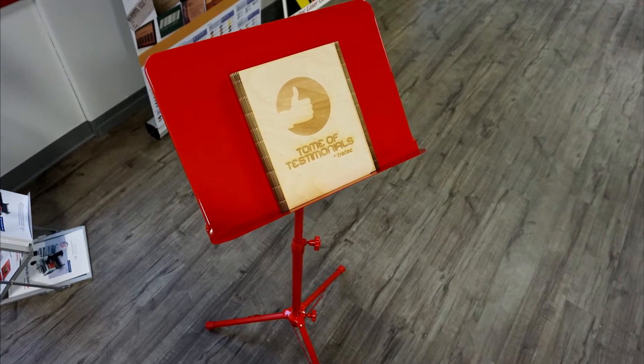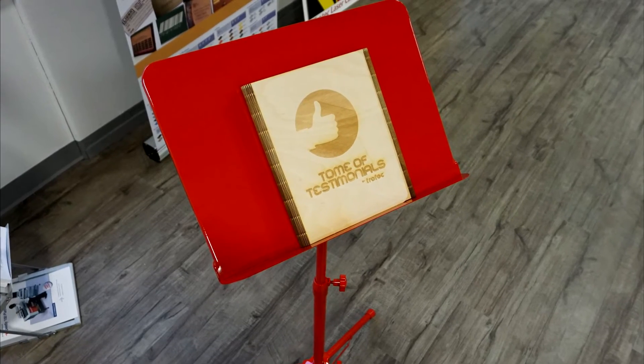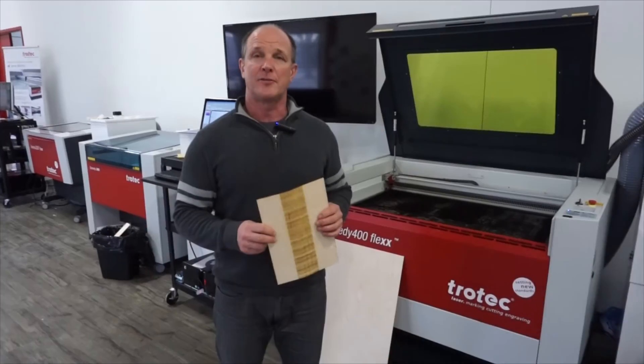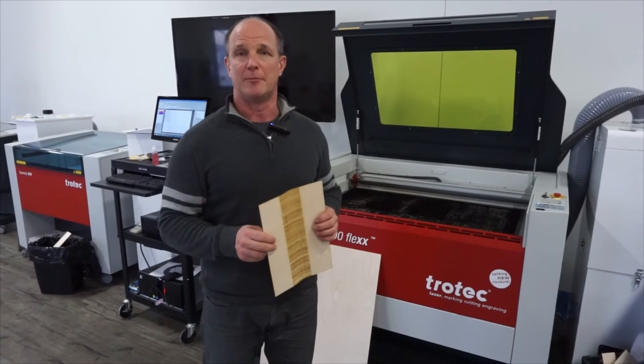These binders are available in all four of our offices across Canada, and you're more than welcome — if you're ever in the neighbourhood — to come in and take a look at them. Thank you for watching our video on how to create a testimonial binder out of Baltic Birch.